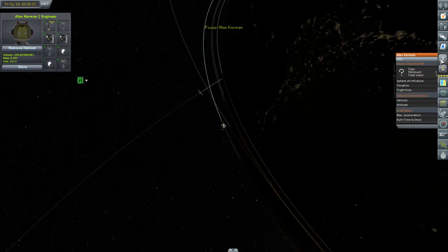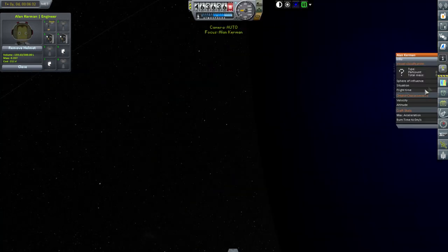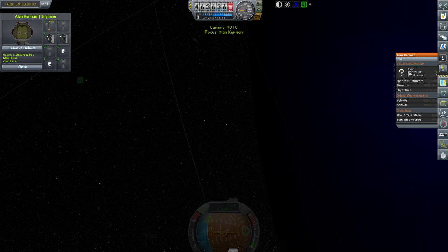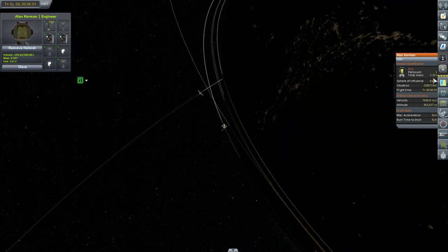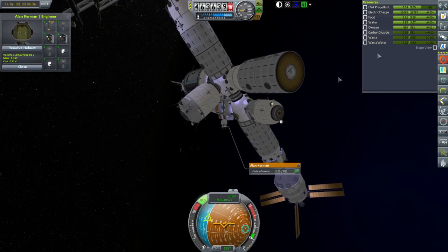Now, how many parts do we have? We can't check because... how heavy is the Kerbal? 0.36 tons with the suit — that's pretty heavy. Well, the suit and the supplies, I suppose.